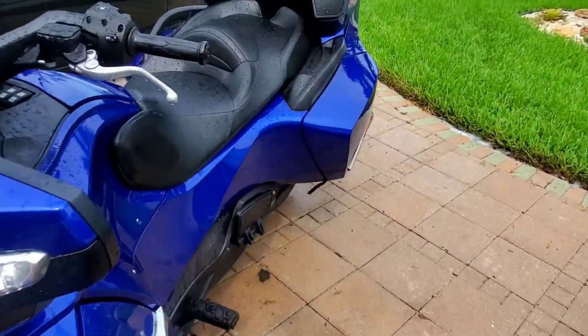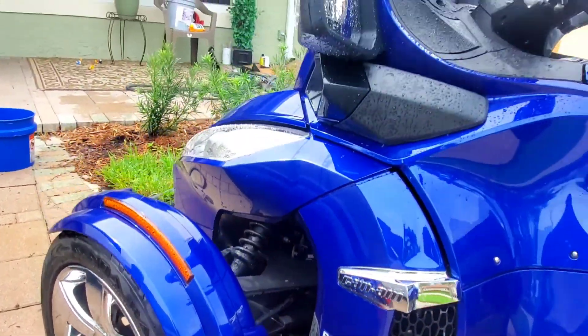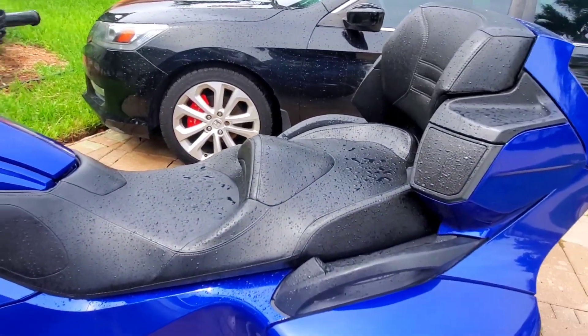Everything is pretty much washed. I'm just going to dry it off now and then we'll work on the leather and the small other bits. It's pretty clean.